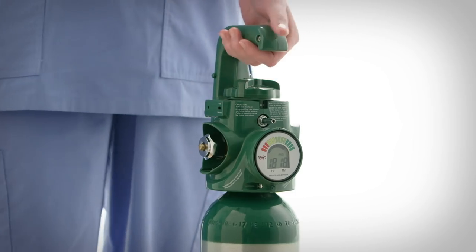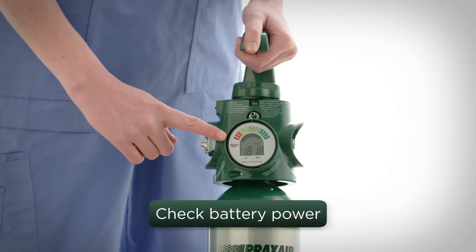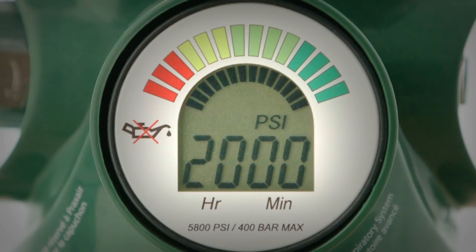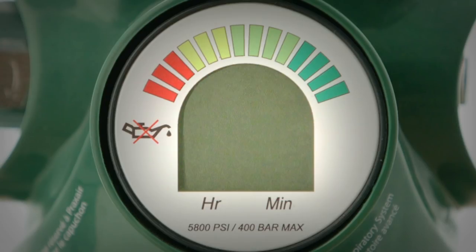The Grab & Go Digital system features a low content warning and audible and visual alarms that will notify you when oxygen content levels are low and to replace the system with one that's full. Before using the system, inspect the gauge to ensure adequate battery power is available. The gauge face should be fully illuminated, showing the contents level in a bar scale at the top and pressure value in the middle of the display.